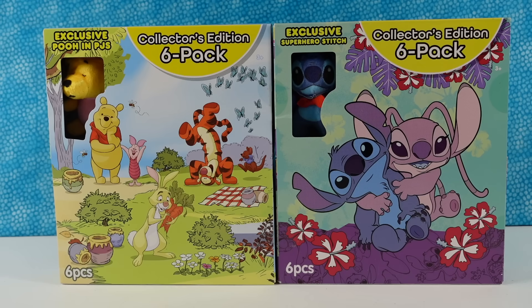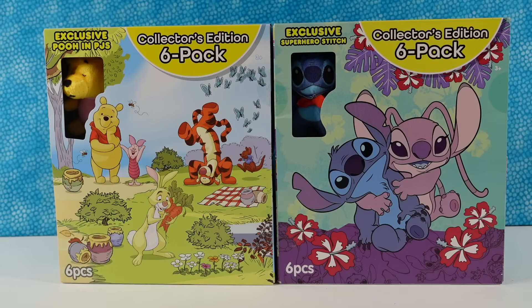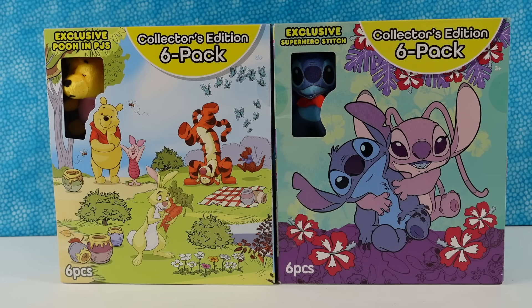Hey guys, it's Shannon and Paula, and today we are here with something new for us. We have the Microteenies collections of Winnie the Pooh and Stitch. So we've never opened the Microteenies that I know of, at least in these types of packages, and I'm excited to see them because inside each pack we're going to find six Winnie the Pooh and Friends or six Stitch and maybe Angel little plushies, and you get exclusives.